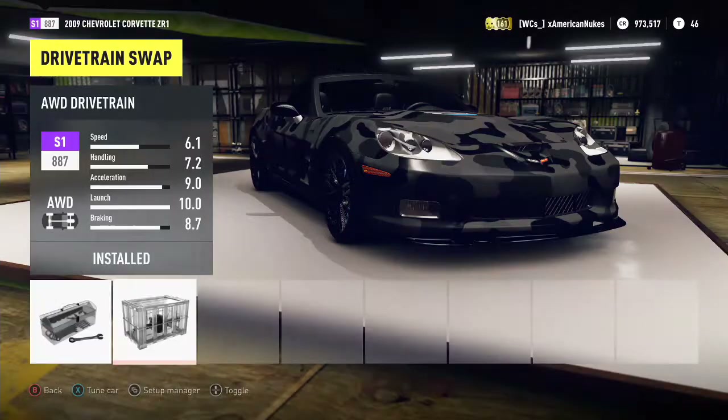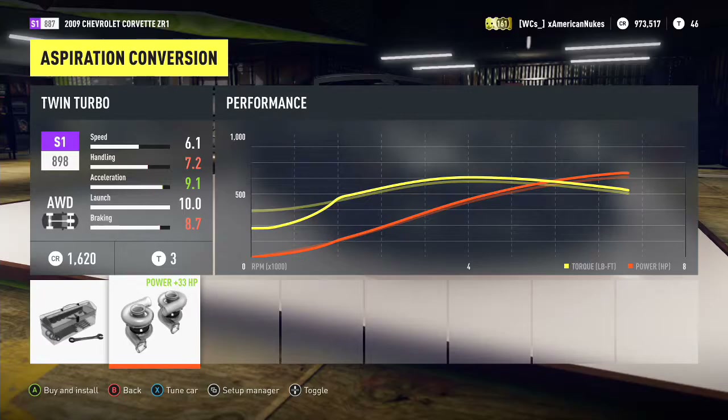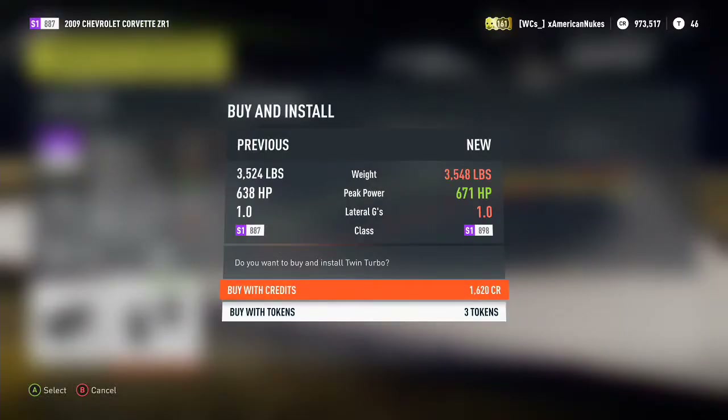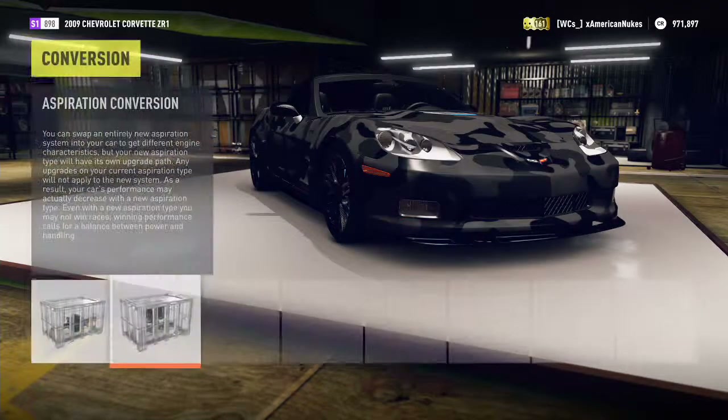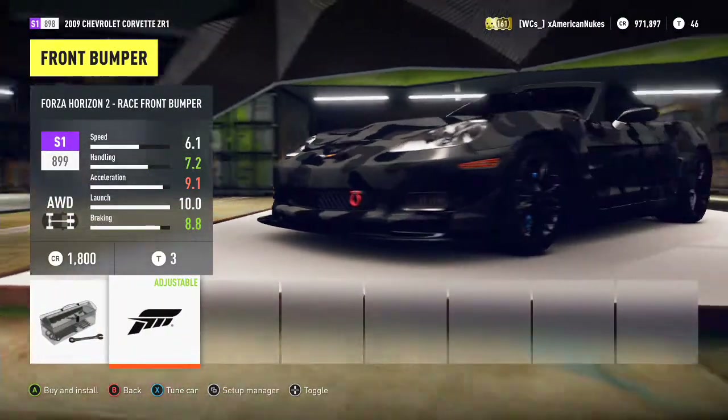Straight to the conversion settings — we don't have an engine swap, so we're already rocking the 6.2 liter V8. Let's drop the all-wheel drive conversion in here. For the aspiration, twin turbos — let's go ahead and drop the twin turbos in there.